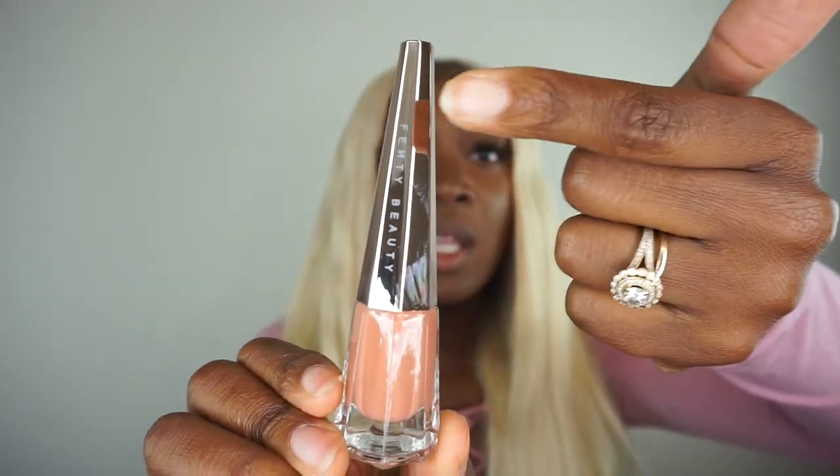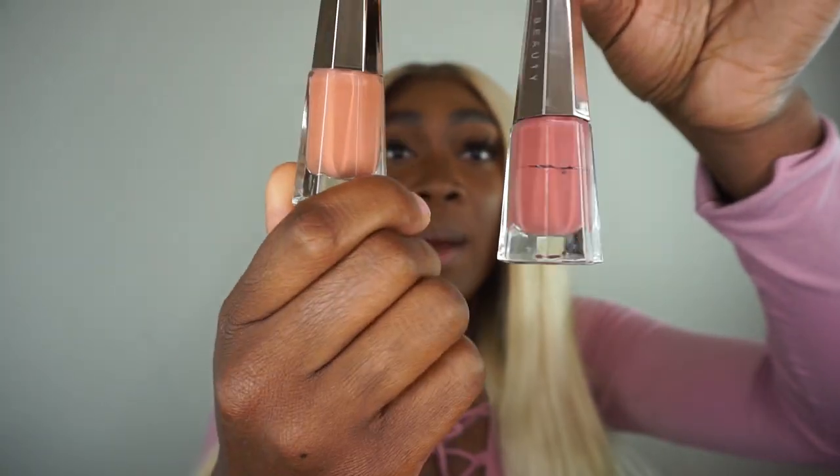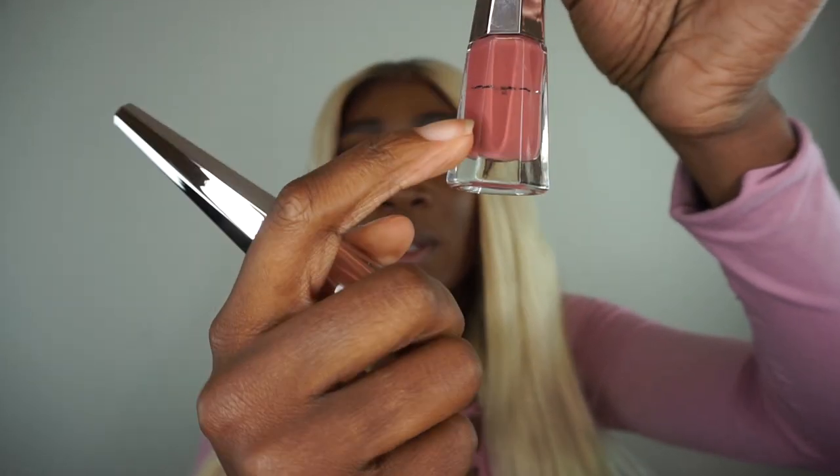When you open up your Unbuttoned, it pretty much looks the same as everything else. I have not tried it yet, so me trying it with you guys will be my first time. This is how it looks — love the packaging, and it says Fenty Beauty right there. I already like the color how it looks. I'm going to go ahead and swatch this on my hand so you can see how it looks on this complexion.